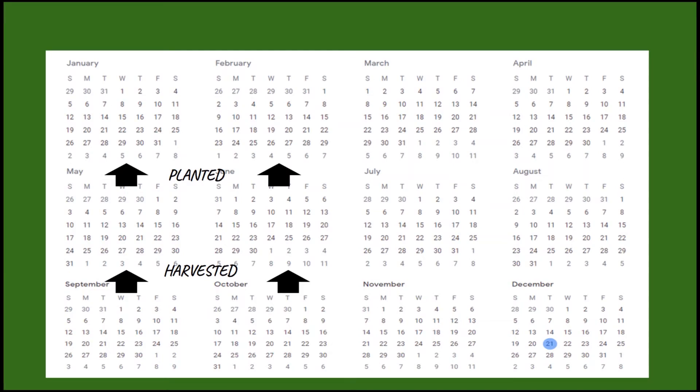I really hope you enjoyed that movement break. Now let's shake it out and get back to learning about asparagus. Asparagus are perennials, which means they grow back year after year. Asparagus are grown from one or two year old crowns planted in January or February. Then they are ready to be harvested in the months of May and June.